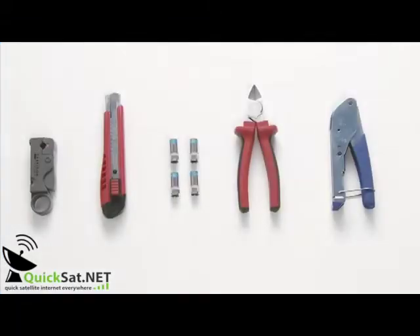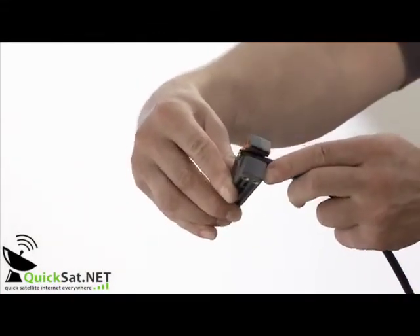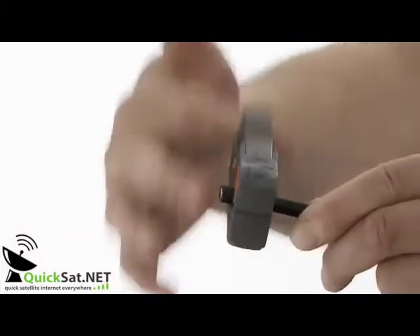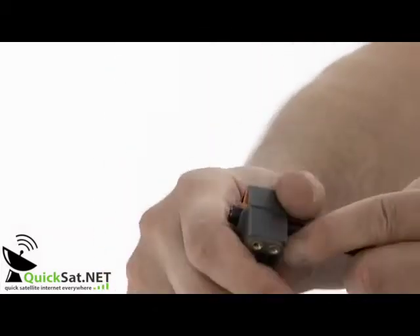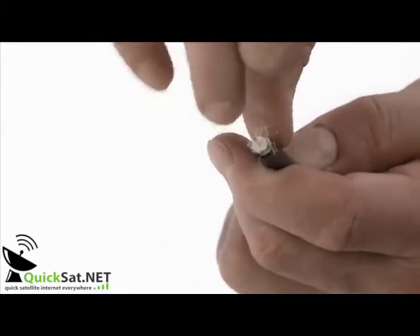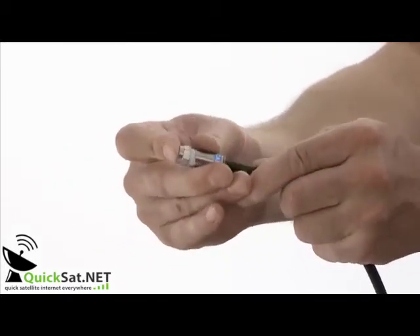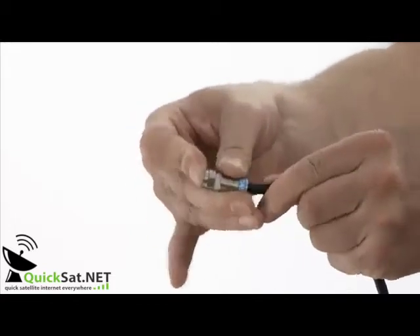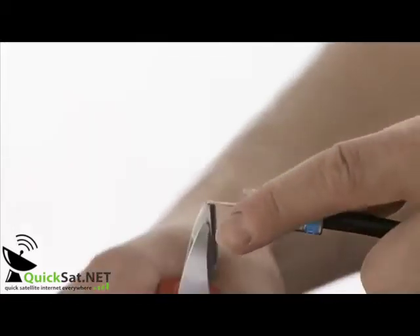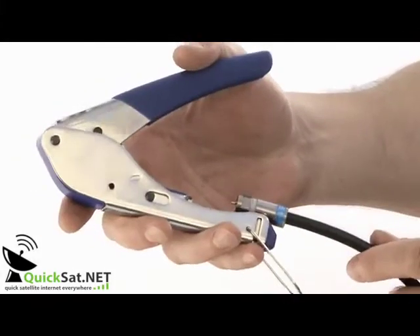For exterior connectors, always use compression connectors if possible. Make sure there is no connection between the shield and the center pin. Push on the compression connector so that the dielectric is flush with the bezel part of the connector. Cut the center pin about 3 millimeters above the connector. Ensure there is no earthing braid touching the center pin, then compress the connector.